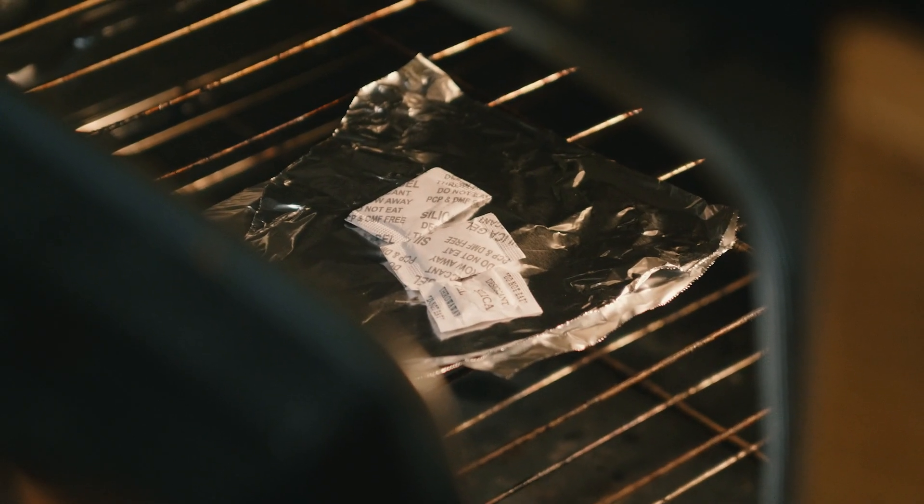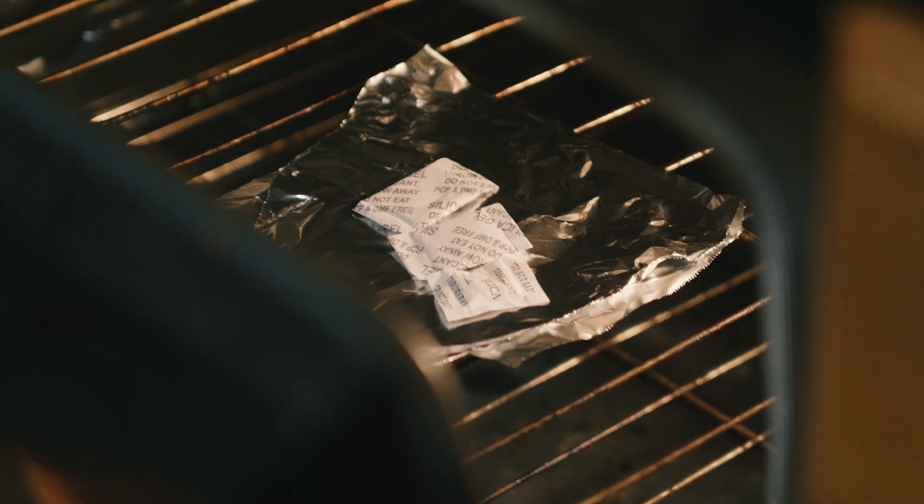Vacuum sealing will extend the life of your silica gel, but eventually it will become fully saturated with moisture from the air. You can recharge it by drying it back out — you can do this in the oven at its lowest settings for several hours, or depending on where you live, you just might be able to leave it out in the dry hot sun for a day.